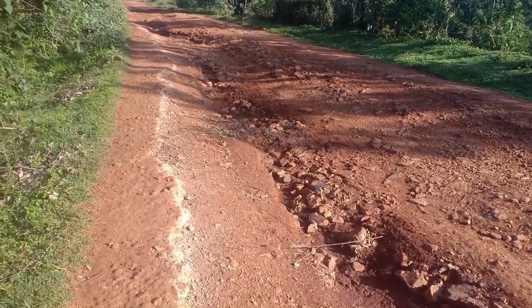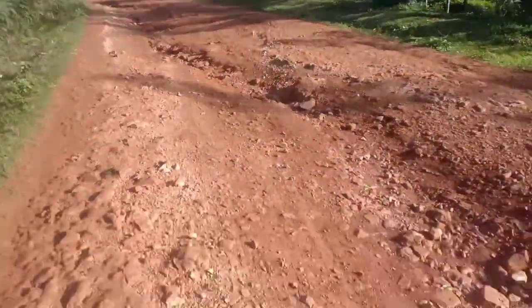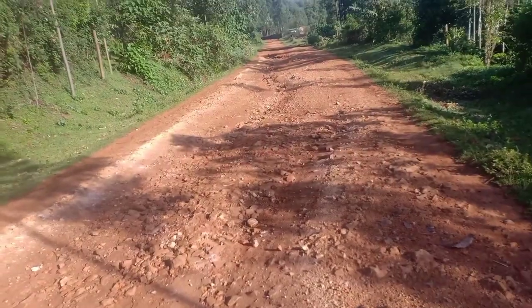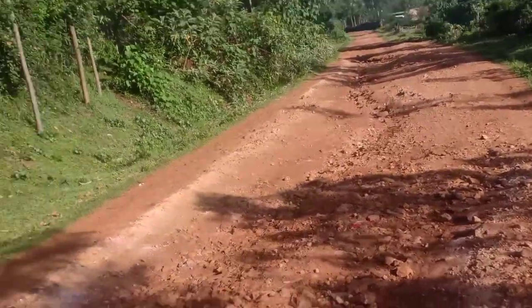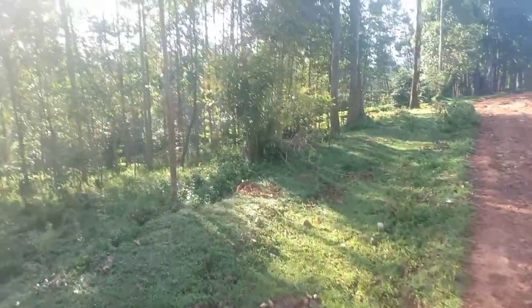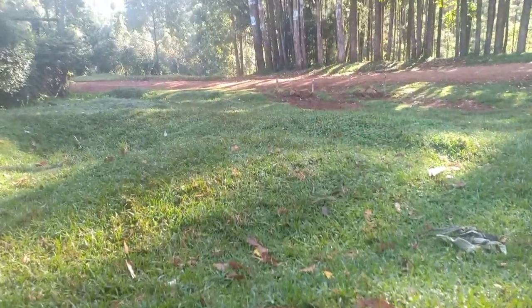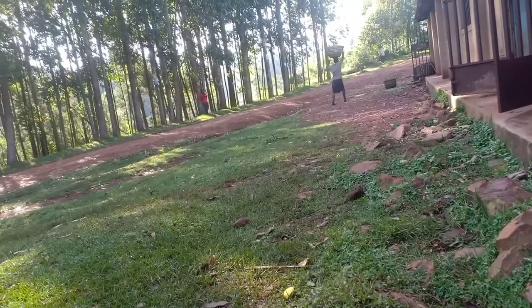The roads have become — these are our village roads. Now due to rain, because this is the road — the roads have really been affected now due to the rain.